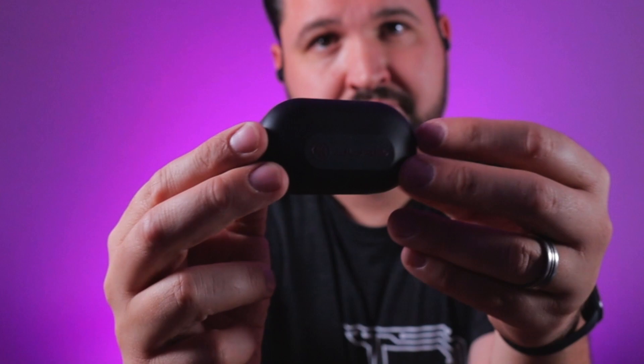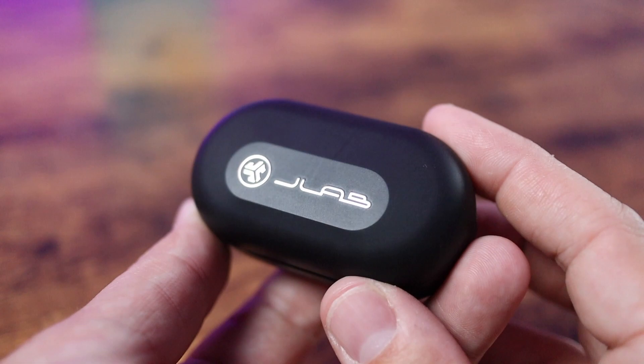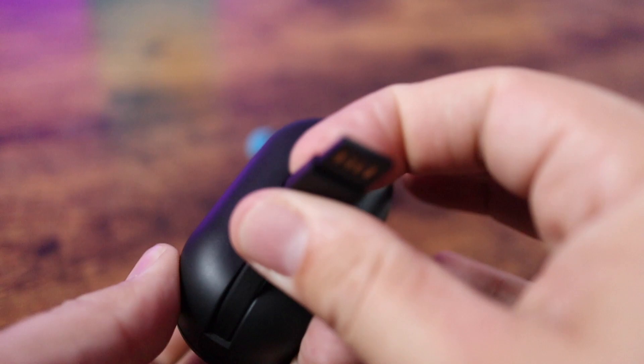The first thing you'll experience when you pick these out of the package is the case itself. It's going to be super familiar if you've seen the JBuds Air or the Air Icons — it's basically the same case. The only real difference is that the branding on the front is chrome. You've got LED indicators showing battery life, and a built-in cable, which is great. It's a flip case that stays open really well — JLab has done a great job there compared to a lot of other true wireless earbud cases.